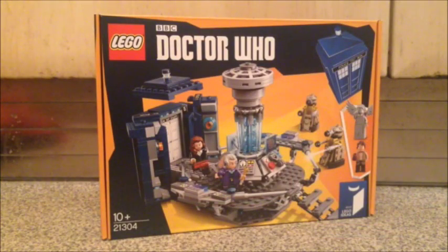Hello and welcome to the Who merch review, this time featuring the Lego Doctor Who set. It is a wonderful set made by Lego Ideas. It came out just before Christmas — I think it was about the 1st of December, maybe a bit earlier or a bit later; I can't actually remember that well.